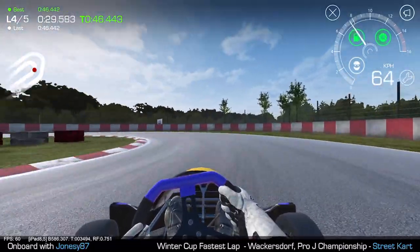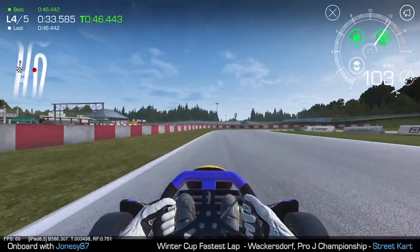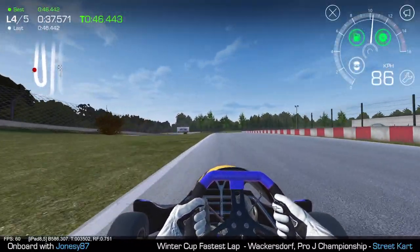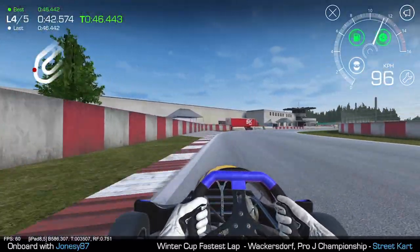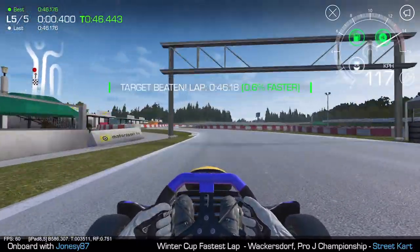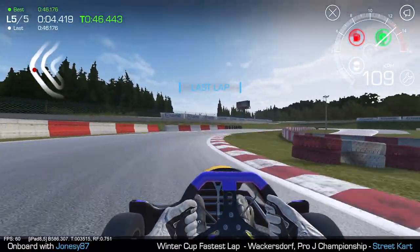It will depend on these next couple of corners, I think. Wide again there, but I carried the speed and didn't run over the grass. I've run wide there, right round, but I've kept the revs up. Over the grass slightly there, 117 crossing the line. That's pretty good — it is faster, but not much faster.